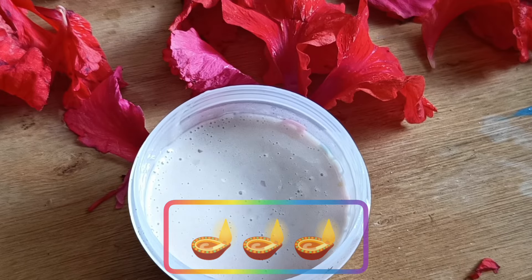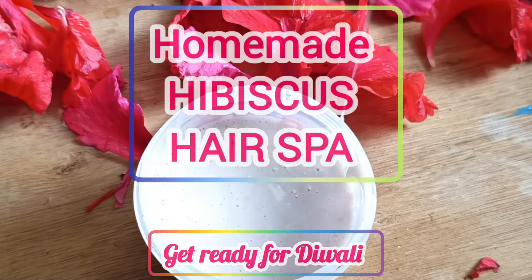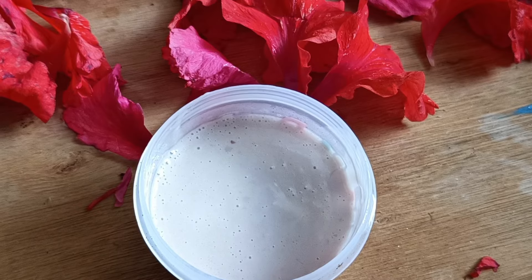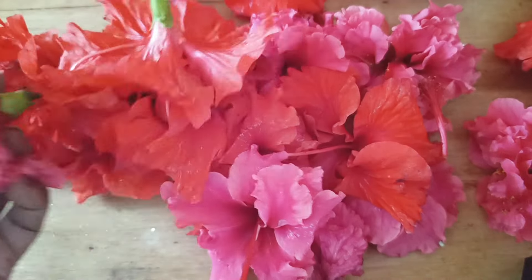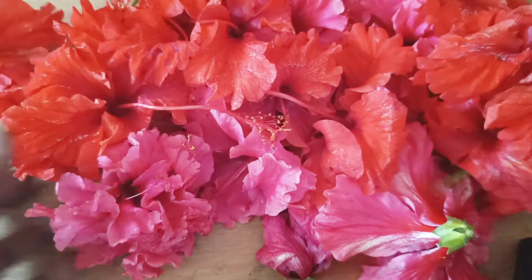Hi everyone, welcome back to my channel! The festive season is here and it's time for you to shine brighter than ever. In today's video I will be sharing a homemade hibiscus hair spa which you can do at home. It will give you a glowing and shiny look and it's easy to make with ingredients easily available at home.